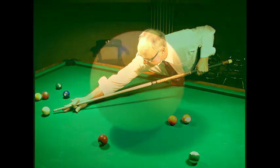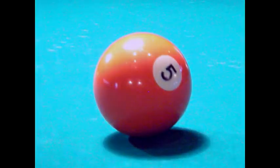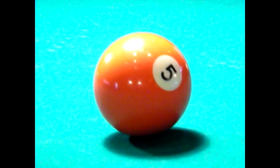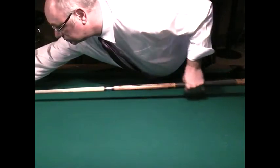As you look back and forth between the cue ball and your target ball, your stroke should remain flowing smoothly the whole time. Then, right before you shoot, look at the target ball last and hit the ball during one of your already flowing forward strokes.